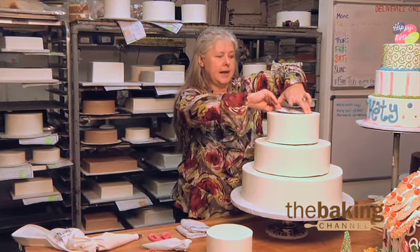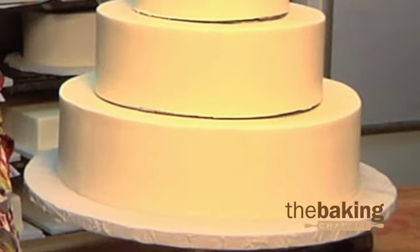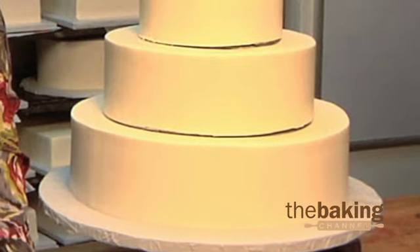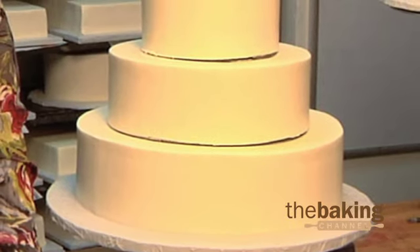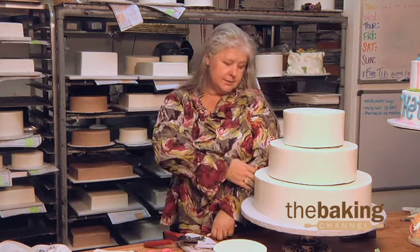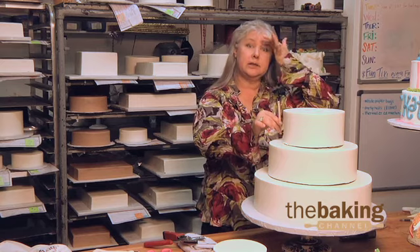This is a three-tier cake that they've already got stacked for me. Each cake has five dowel rods that we've cut. Once you put it in the cake, you measure it, you bring it out. Once you clip this, this one is your guide. Every one for this particular tier has to be cut from this master.